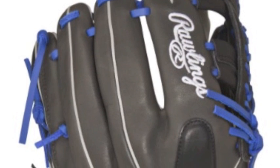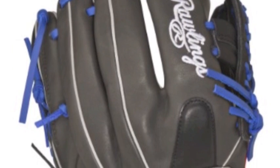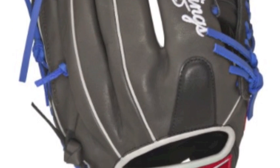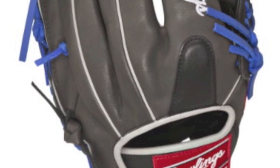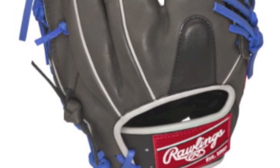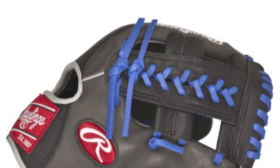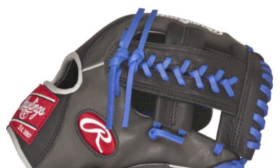This Rawlings baseball glove is made to catch the eyes of your opponent, even before you start robbing them of base hits. The Gamer XLE-GXLE204-1DSB 11.5 inch baseball glove is made out of an all-leather construction that is meant to be soft and flexible.